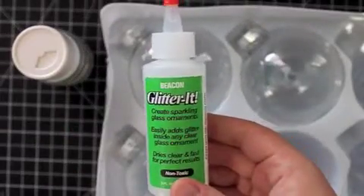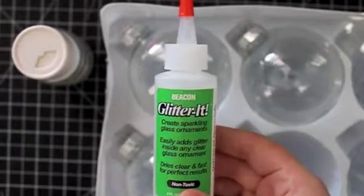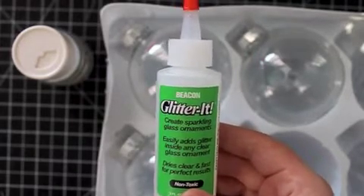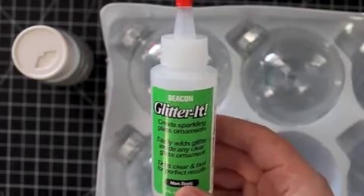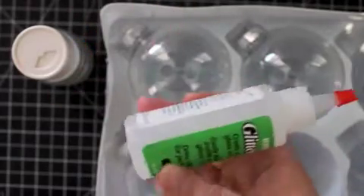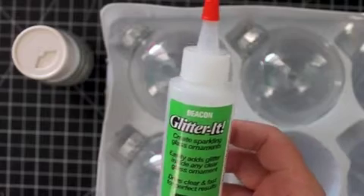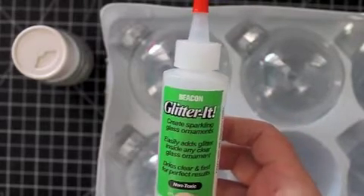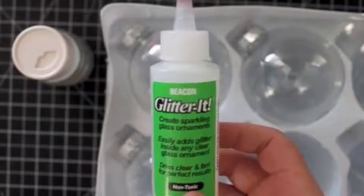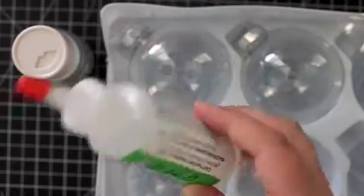To adhere the glitter inside of the ornament we will be using this product from Beacon Adhesives, which is a favorite brand of mine — all their products work really well and do exactly what they say. This product is called Glitter It and it is a really loose, liquidy adhesive, almost like a water consistency. The bottle was right next to the ornaments and I believe it was $3.99, and you barely use any at all, so for $4 you're going to be making a ton of ornaments with just this one little bottle.